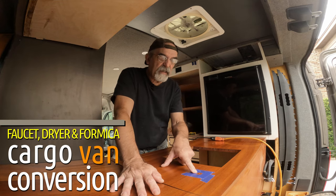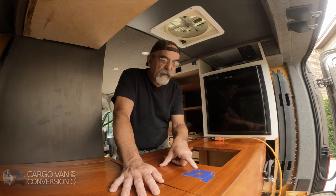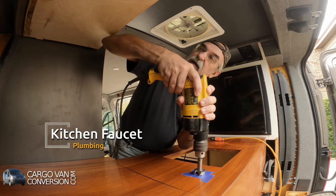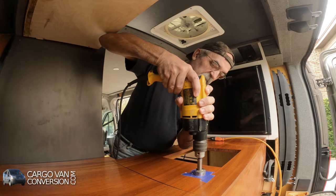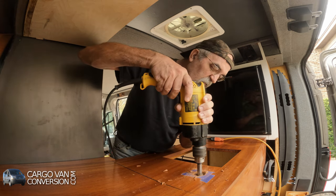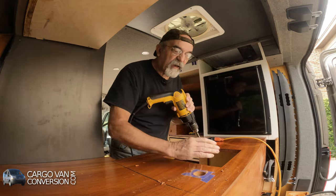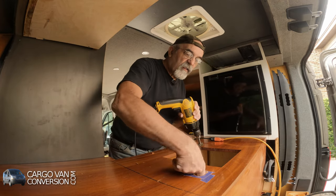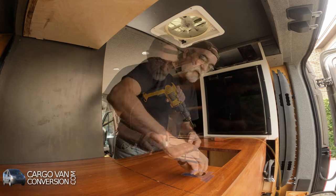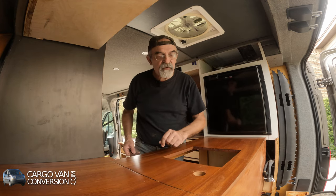I'll be drilling a hole in my countertop for my faucet. I'll be using a forstner bit for that. Okay, that was done neatly I think. Just a little bit of sanding and then I'll cover the exposed area with some polyurethane.